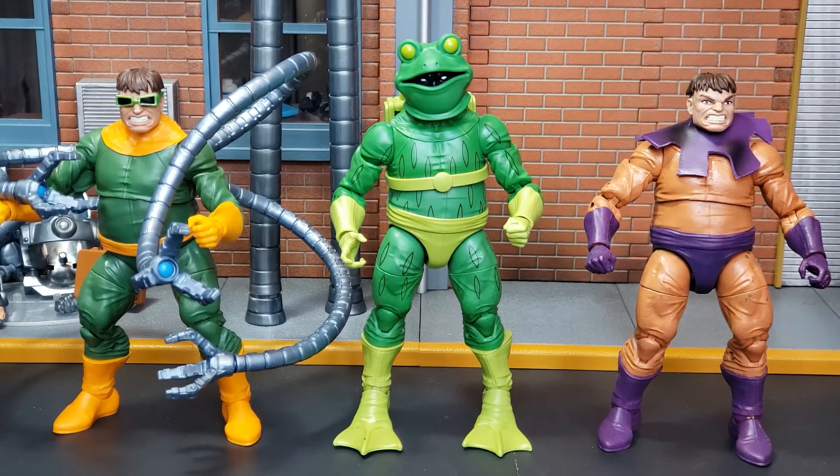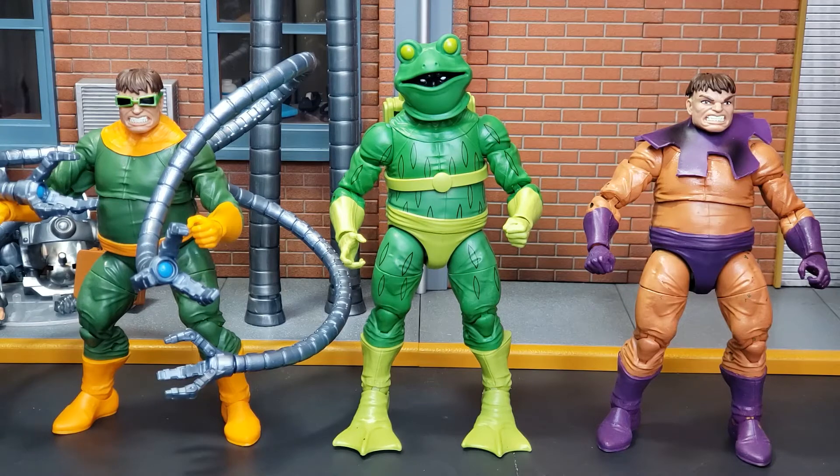I will never get down on Hasbro for doing a repaint if it provides us with another character in our collections — I'm all down for it. As you can see, Frogman is of course a repainted Dr. Octopus to a T. We'll take a closer look in just a moment.